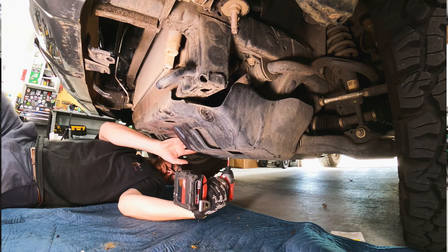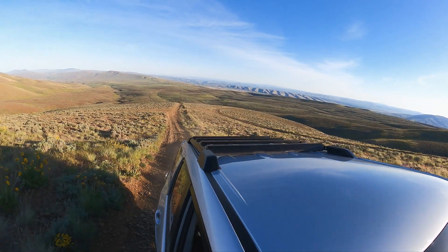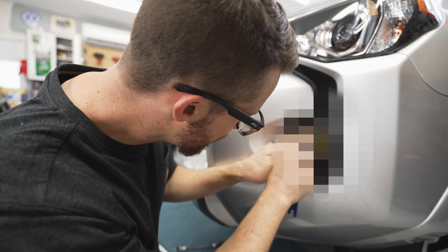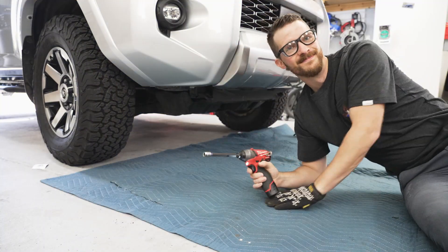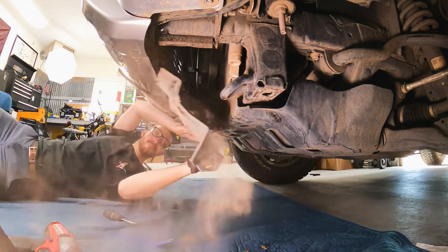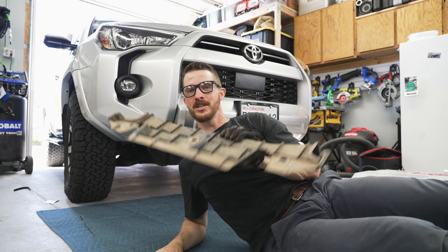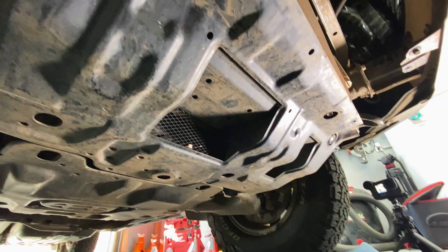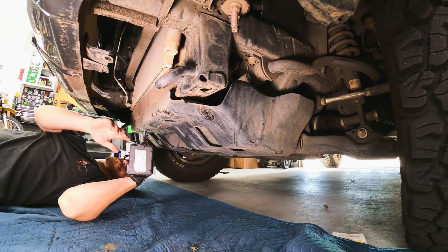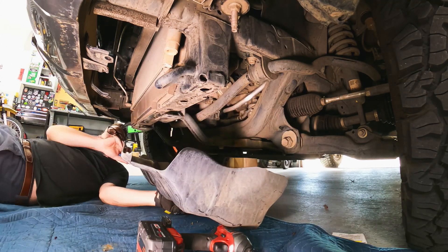Let's get this old bash plate off and start installing our new off-road goodies. Before we hit the trail later today, I've got one more little bonus mod — really affordable — that I'm going to do to the front end to make it look even more awesome. Let's get some tools. You're not going to need this anymore, so you can just throw it over there. The old skid plate is really easy to remove — you just need a 12 millimeter socket. Done and done.